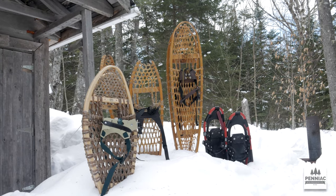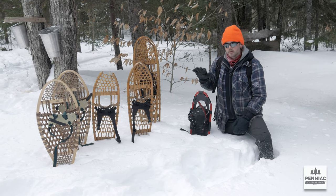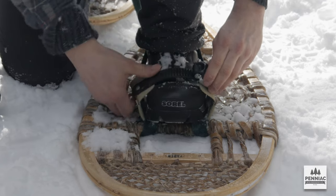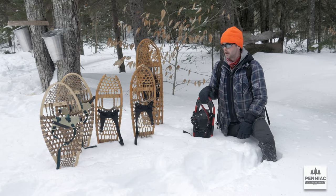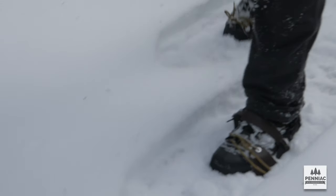Today we're going to do a video on the different types of snowshoes, from the more modern type to some of the more traditional types — pros and cons of each — and maybe give you a little video of what it's like walking on snow with each type of snowshoe.